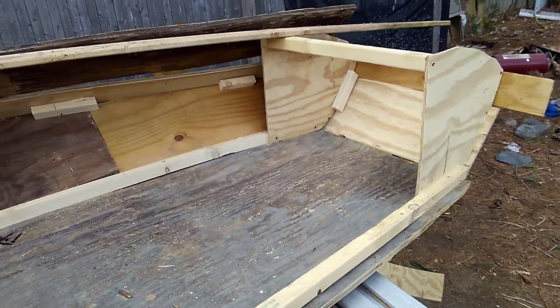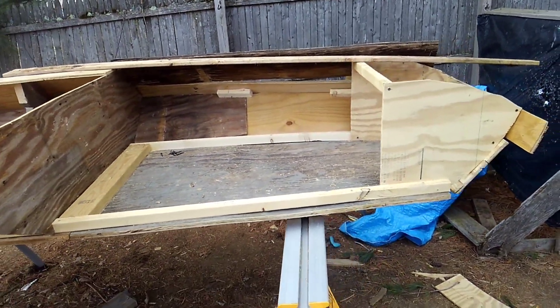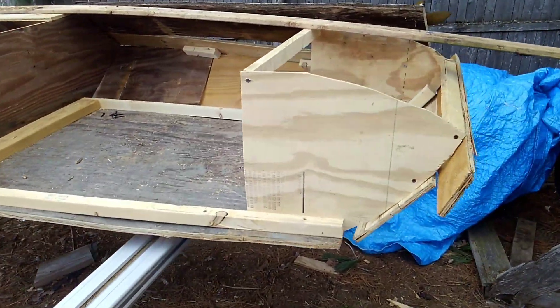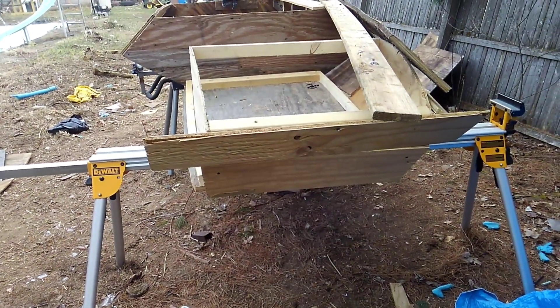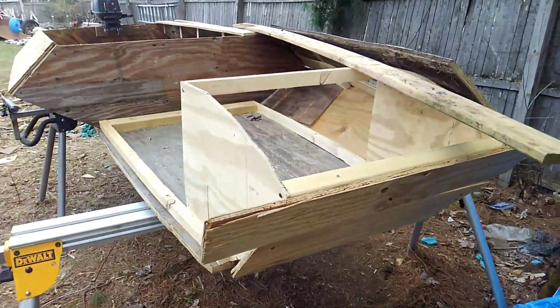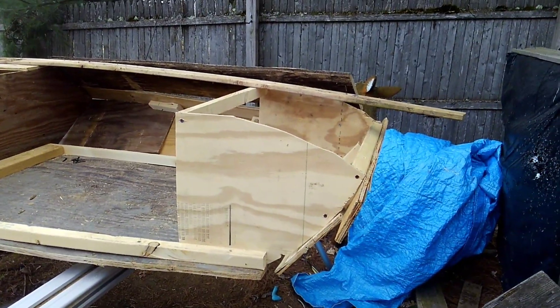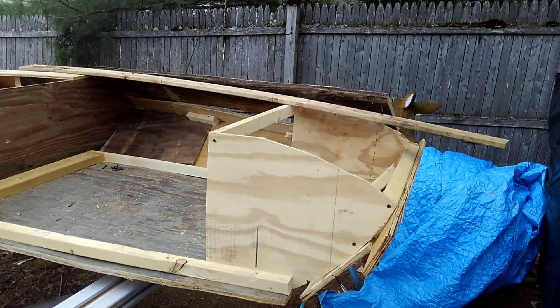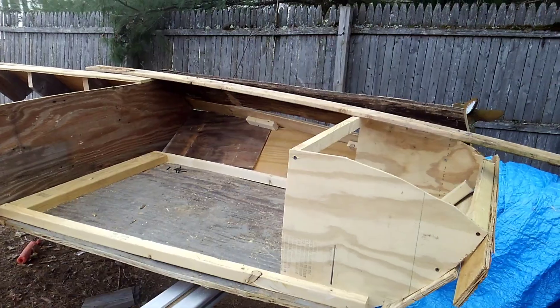I still have some issues trying to figure out the actual nose of the boat. That's kind of what I've got on the front. I don't know if that's gonna plow too much or if I should have more of an angle. I'm just gonna keep messing with it. I'll probably look at some other boats and look at some stuff online.